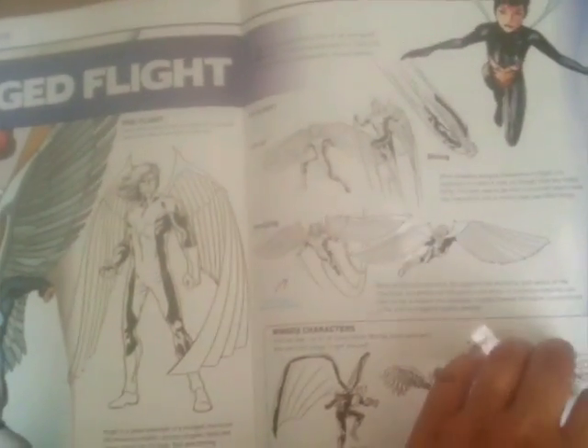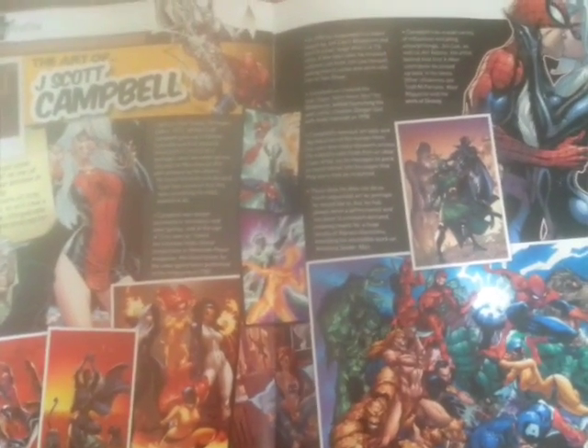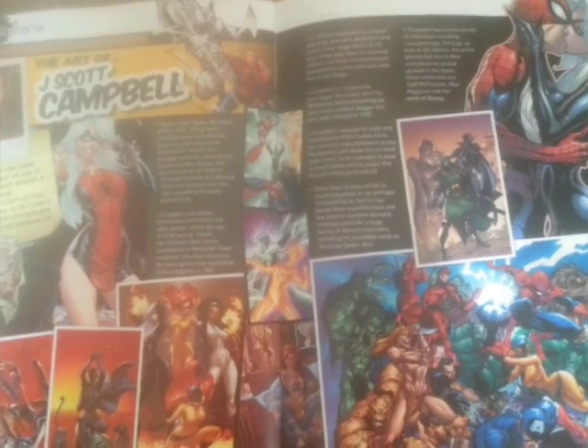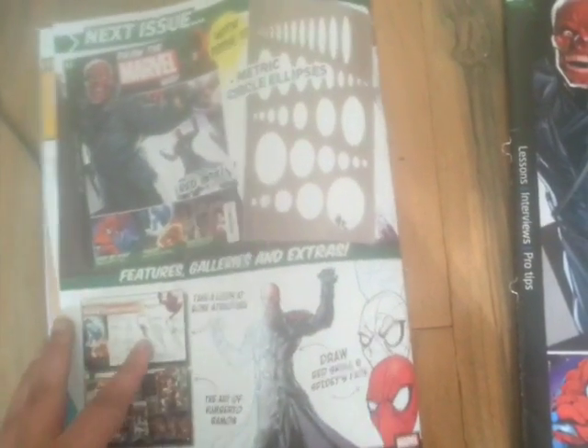I'm pretty sure that's a Wasp over there too, and the work of J. Scott Campbell, who mostly does Spider-Man things. I've also grabbed the new Captain America comic.